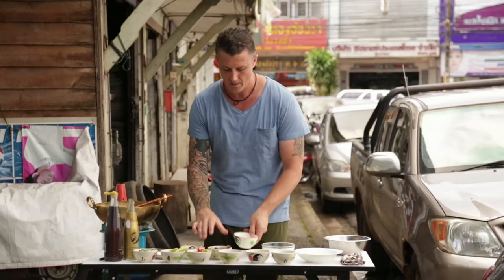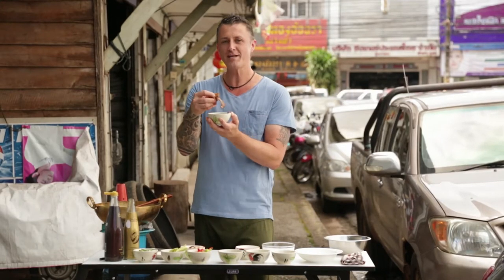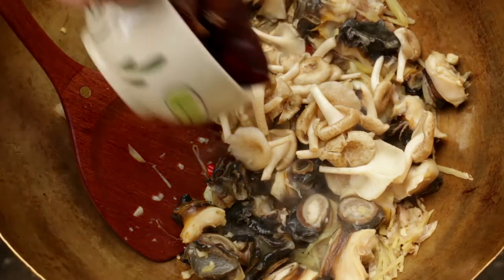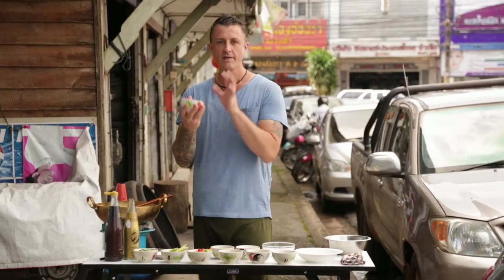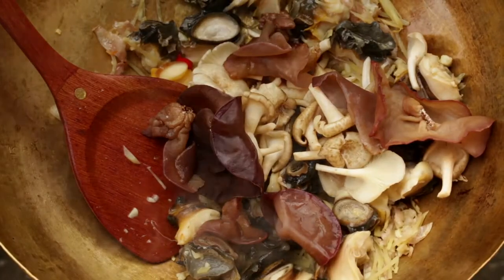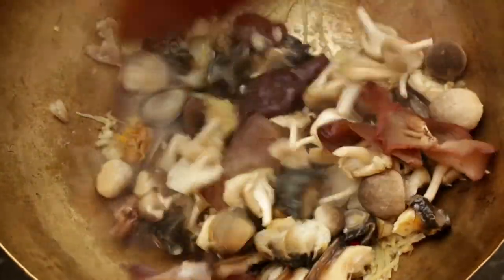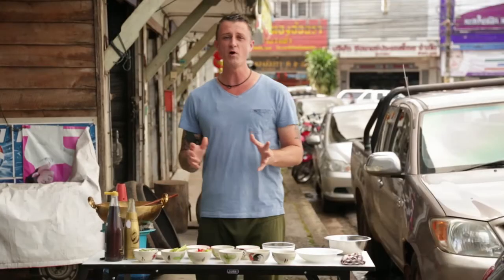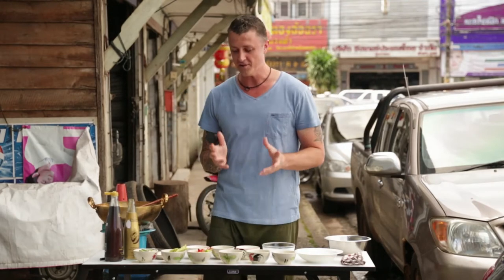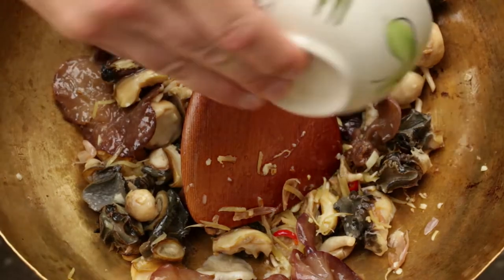And then some mushrooms — some baby oyster mushrooms, and then the hul nul, which is the rat's ear mushrooms. Very crunchy, almost like eating seaweed. And then the little baby enokis, and again we stir. The smell from the ginger is so fragrant. It's such a lovely dish. Now we're going to add some large chillies.